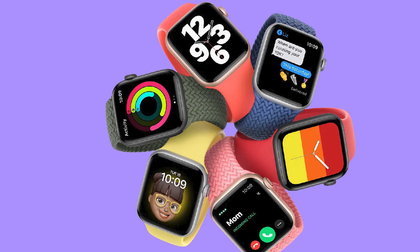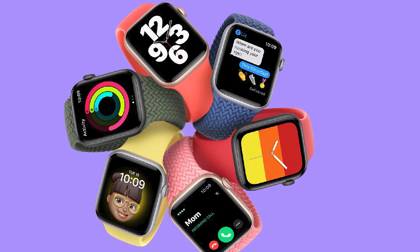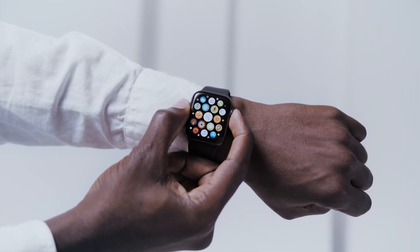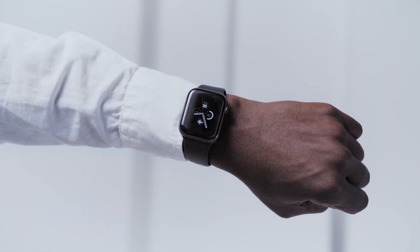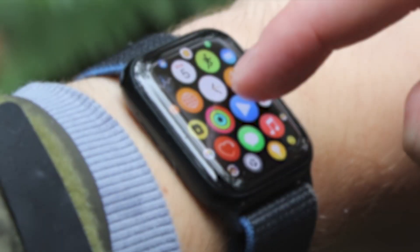Hold your Apple Watch close to your iPhone. Wait for the 'Use your iPhone to set up this Apple Watch' message to appear on your iPhone, then tap Continue. If this message doesn't appear, open the Apple Watch app on your iPhone, tap All Watches, then tap Add Watch.